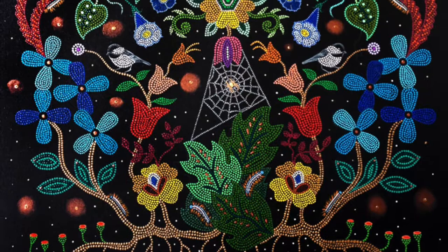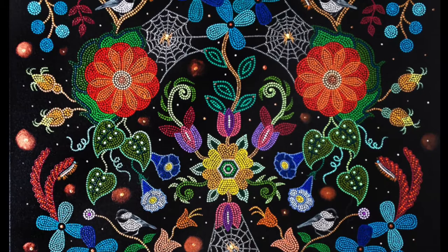She now inspires other artists, particularly those of Métis descent, to paint in a similar way, coining the term Métis dot art.